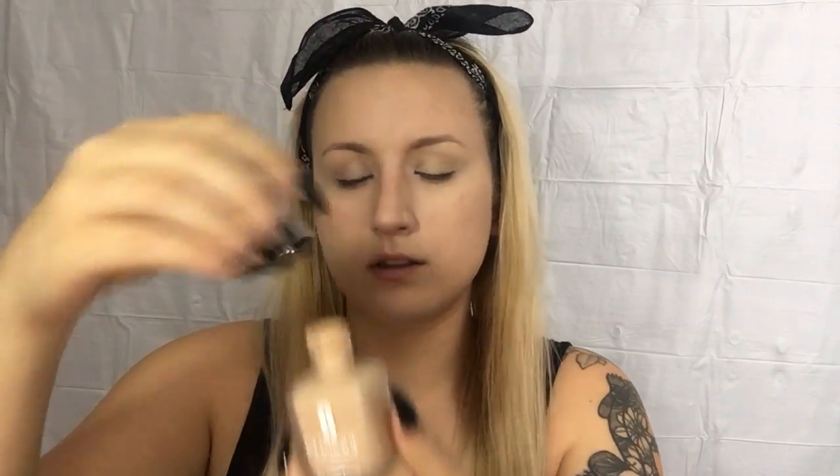Now I'm going to use a little bit of Clinique foundation. And now we're going to use my Maybelline Fit Me Powder.